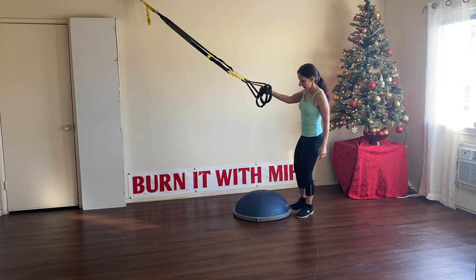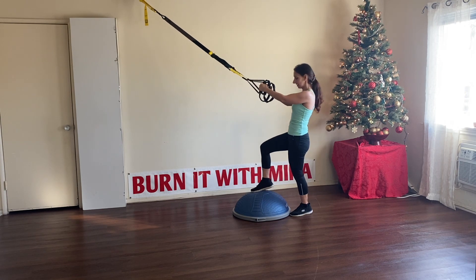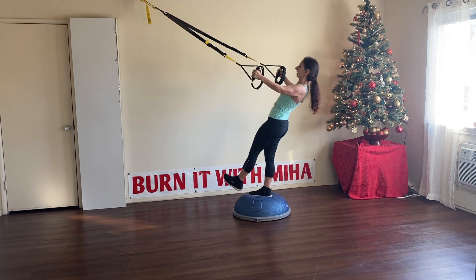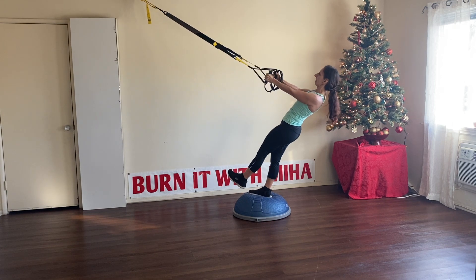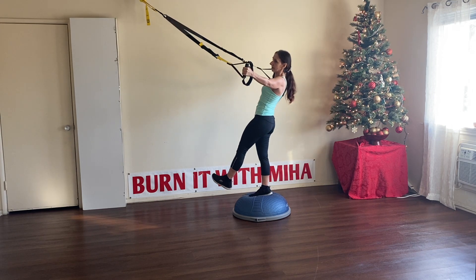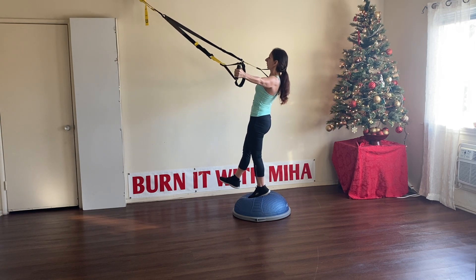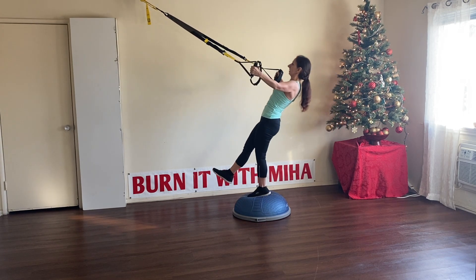For the next exercise we're going to do a reverse fly — open the arms just like this. Come on the BOSU ball, two feet together. If you want an extra challenge, put one foot in the middle and keep the other one lifted. You can also flex the foot. Lean back and open those arms — they're going to pull you in. Eight more. I did five balancing on one foot, now I'll do the other five on the other foot so both legs are working. Great job everyone.